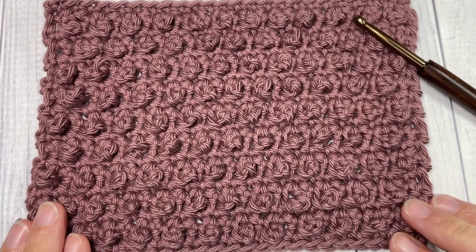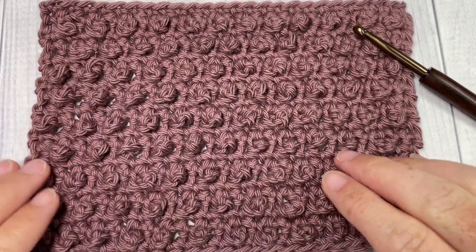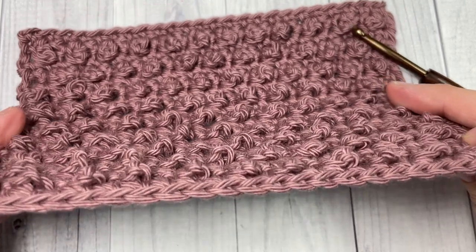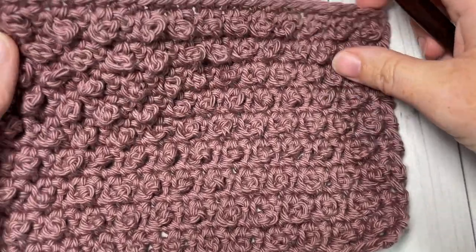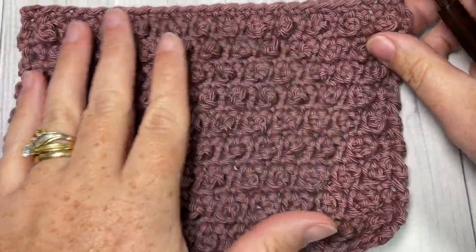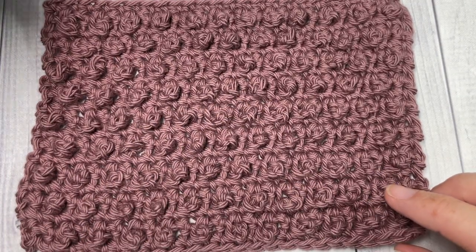Hello everyone, I'm Sarah of Rich Textures Crochet and welcome. Today we're going to learn how to crochet the sand stitch, which is a fun textured pattern. It's almost as though it has popcorns or baubles — little teeny tiny ones. They're actually single crochet picot stitches, which we're going to learn how to do today. All the texture is to one side; the back is smooth.